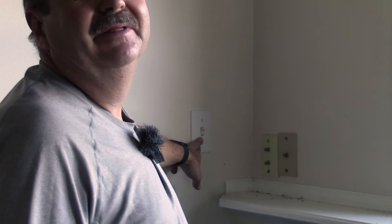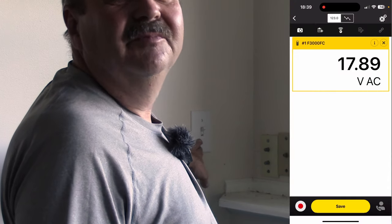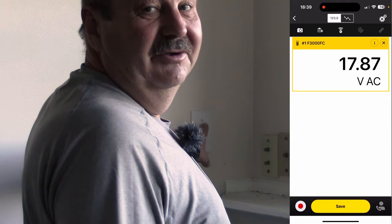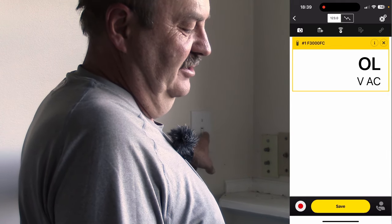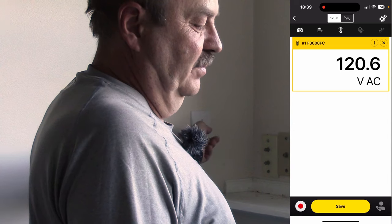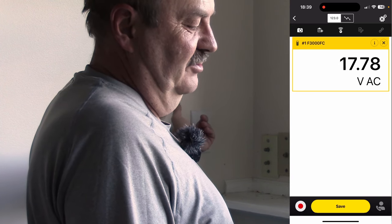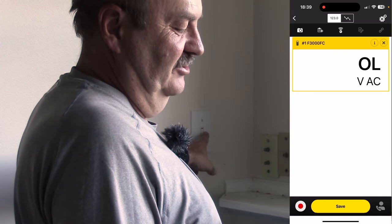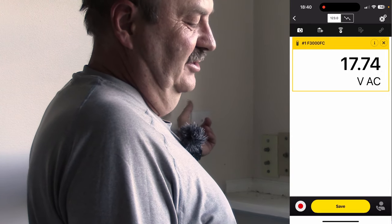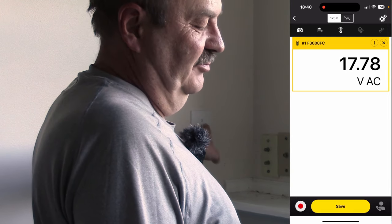I'm in the house, and there is a light switch here in the corner of this room that has never worked anything, so we're going to see if this is the light switch for those lights outside. Hey, look at that — 120 volts! And if I flip it off, we're back down to 17. So this is definitely the light switch, and it is now definitely in the off position.